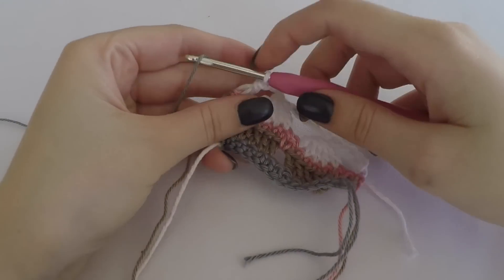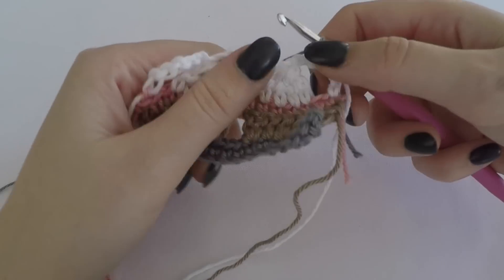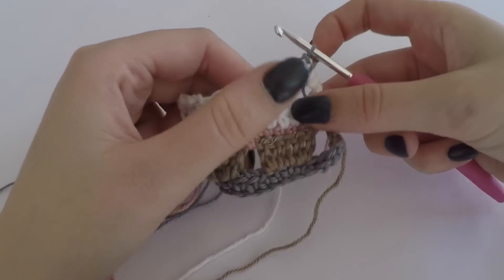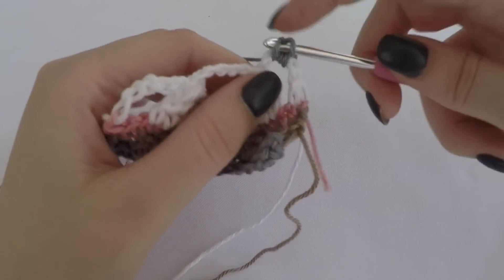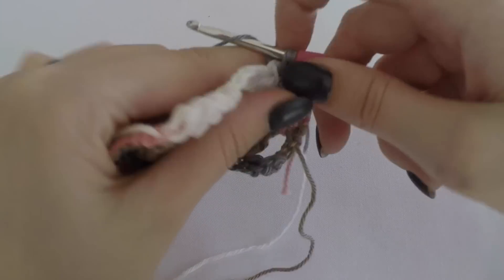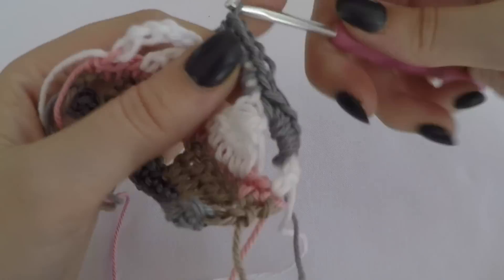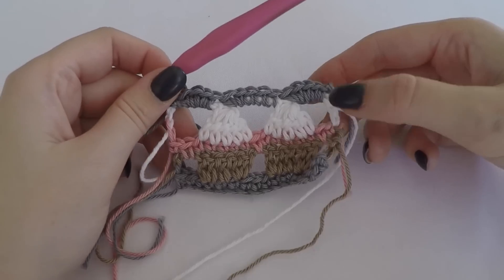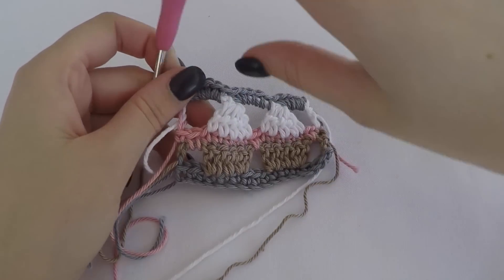Now we change back to our starting color. We chain one and turn our work. Now we make five single crochet stitches around the bows of the previous rows. We should have the same amount of stitches as where we started - I started with 15 stitches, and again I have 15 stitches now.